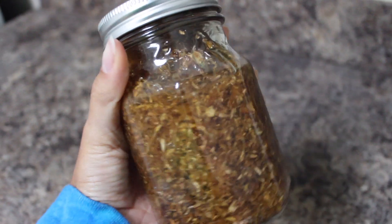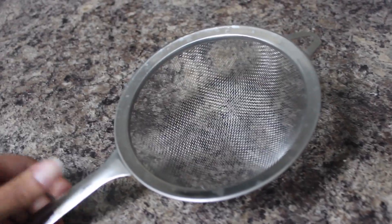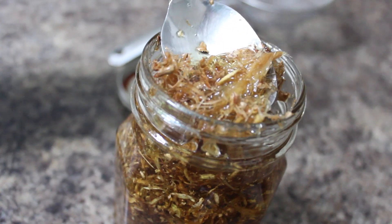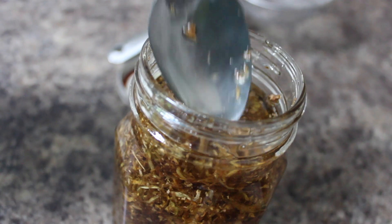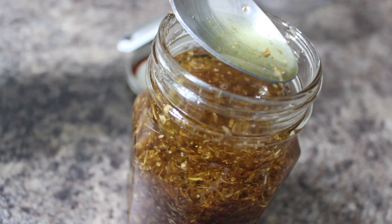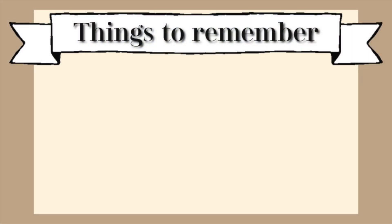Make sure you shake it every so often — every day, every couple of days, or whenever you remember. After that amount of time, you can strain it off with a regular kitchen strainer; just make sure it's really clean. This is what my oil looks like after two weeks — you can tell it's already starting to change color a little bit, but I'm still not going to strain it off yet.